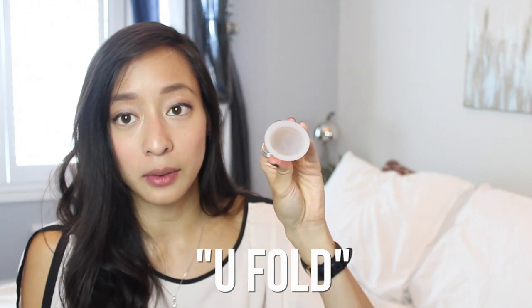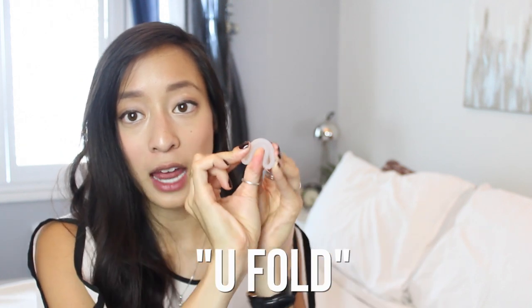So the first fold I tried was the C fold, I think it's called. It's where you squish the cup down like this and basically just fold it in half. But this fold didn't do anything for me - I couldn't get it in.